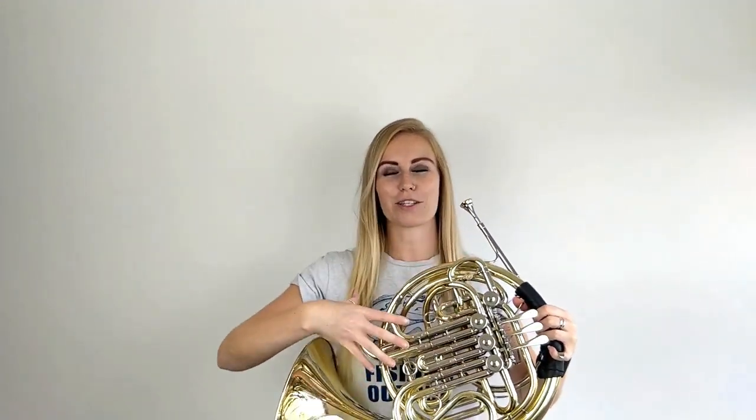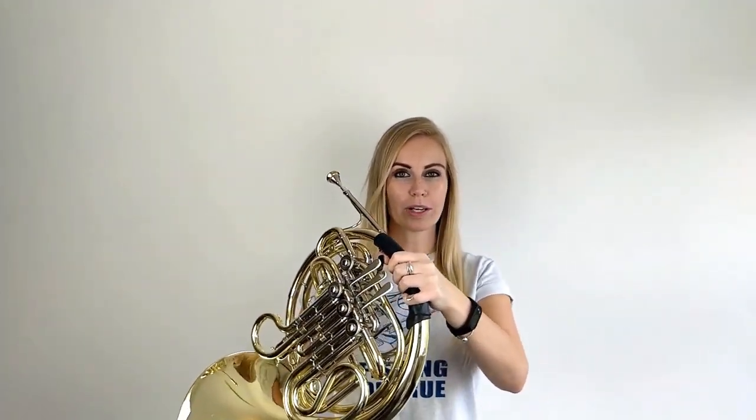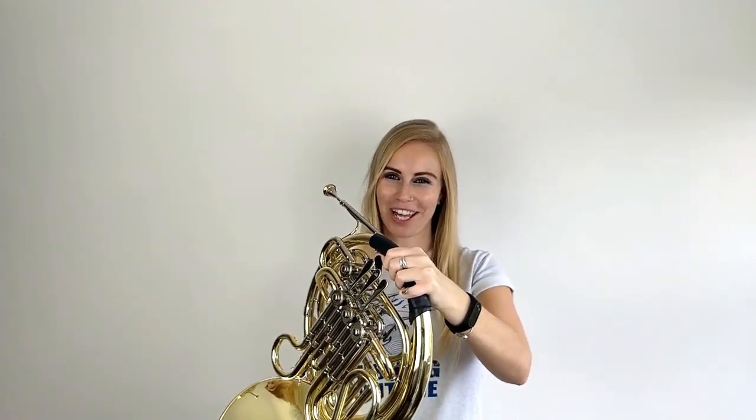So now we know where to put our left and right hands to hold the horn, let's learn how to hold the horn while we're playing. First of all, make sure while you're standing or sitting up straight that you bring the horn up to you, rather than going down to the horn and slouching. This is because when you're sitting or standing up straight, you can breathe more air into the horn, which will make a better sound. And secondly, we want a nice firm grip on the horn around your left hand, but not so tight that it's making your arm ache or hurt.